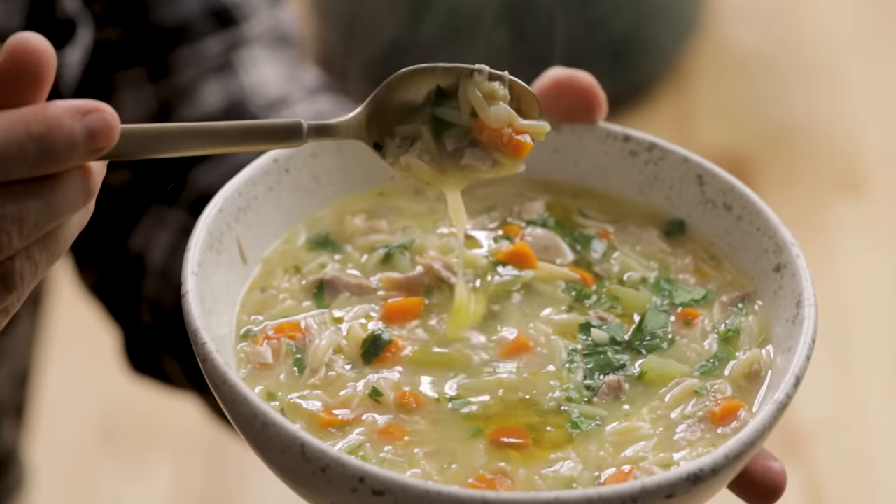Today we're going to make lemon chicken orzo soup. This is a great one, perfect for fall and winter. Here are all the ingredients. Let's get into it right now.